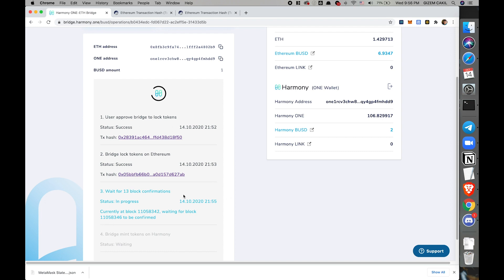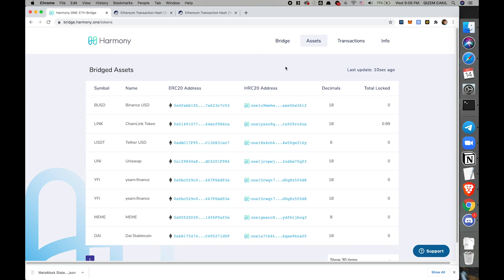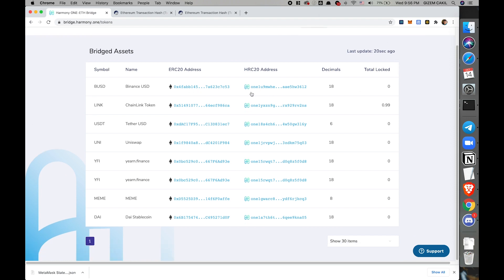Now we're on the third step — here we're going to wait for 13 blocks on Ethereum. This is to make sure the lock transaction is not reversed or leaves Ethereum before we attempt to mint the token on Harmony's side. Since this will take a while, you can leave this page. Let's look at the assets — this page shows all the bridge assets so far. You see BUSD, LINK, USDT, UNI, YFI. Each has an ERC-20 contract address and an equivalent HRC-20 contract address.